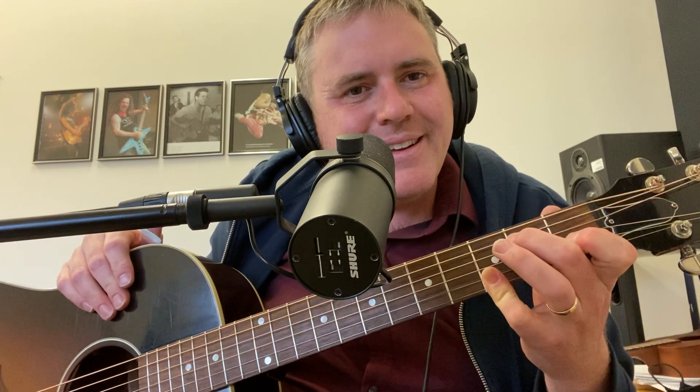Thumb picks are definitely a must. I did a video on the channel — it's there for the intro. So let's start talking about the tune. The intro was covered in video number one, including how to do all the intro and this chord here.